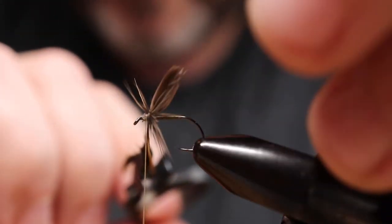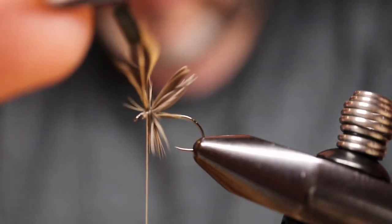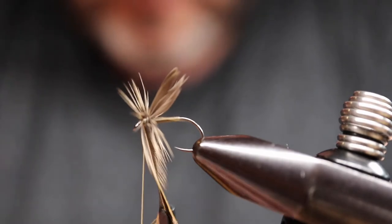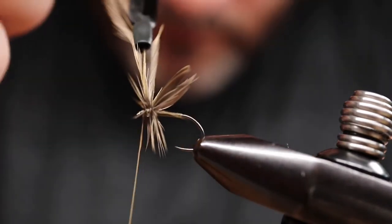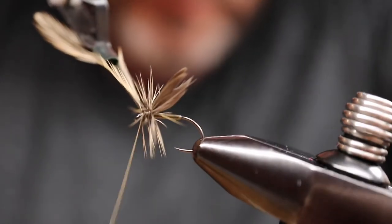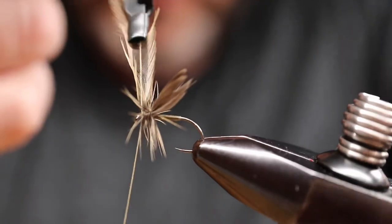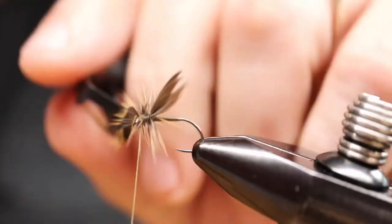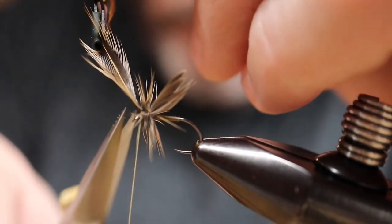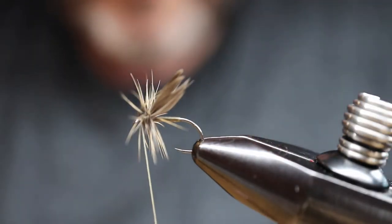I like my hackles a little more dressed, so I'm going to do a second turn here. The density on these Whiting genetic hen capes is good — it's almost like a dry fly, even though it's a soft hackle. So two full turns in front and one turn behind, then two turns to tie off. Catching this feather in and snipping it out, cleaning things up.